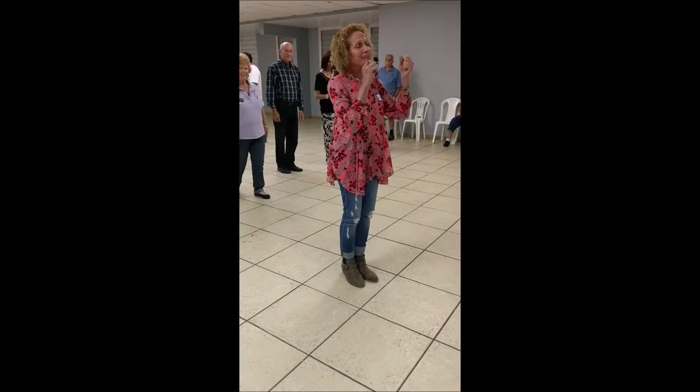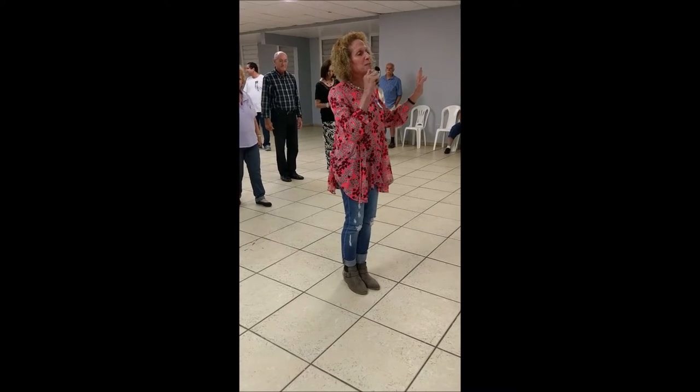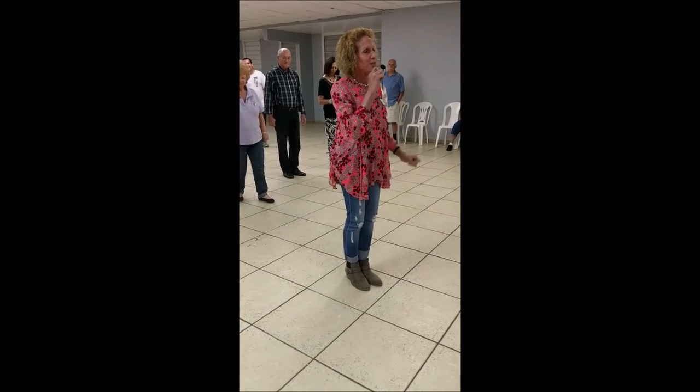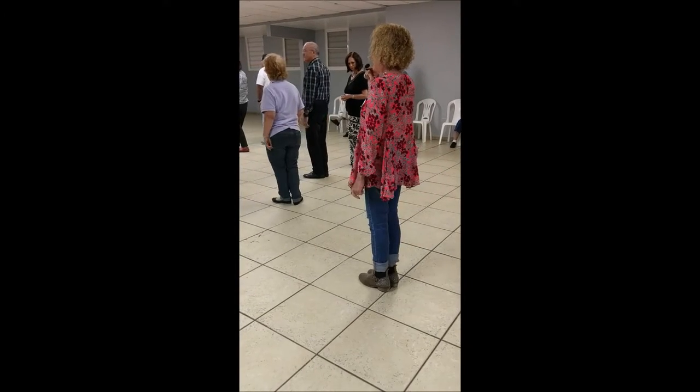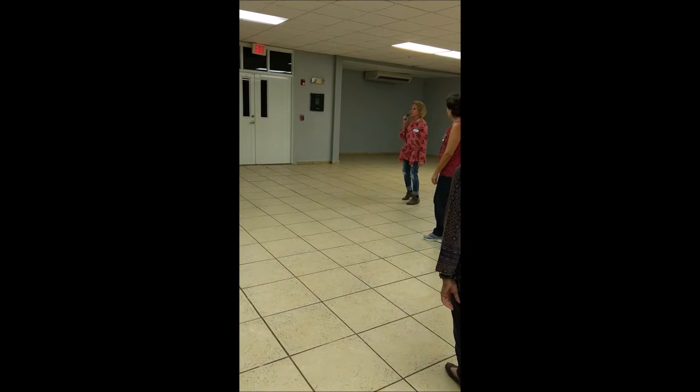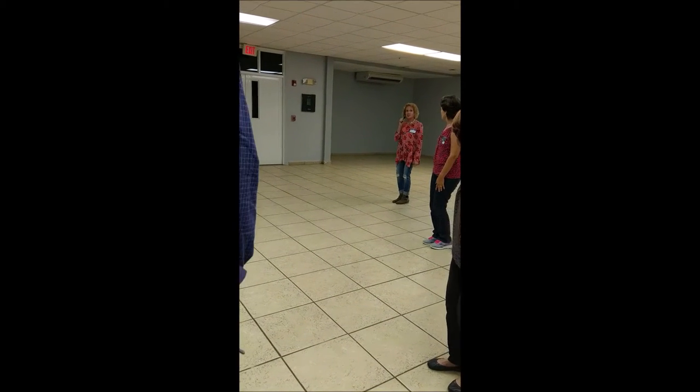You're going to pivot, and for those of you who have been in the military, this will be easy. You're going to do an about face. This way, quarter turn, cha-cha-cha. That's it.